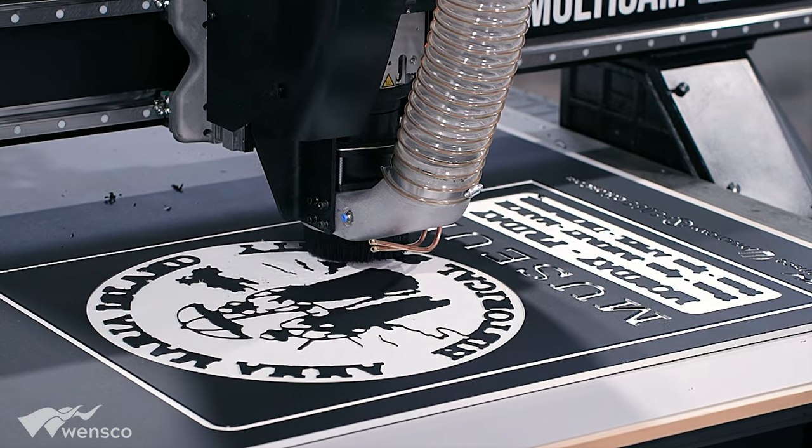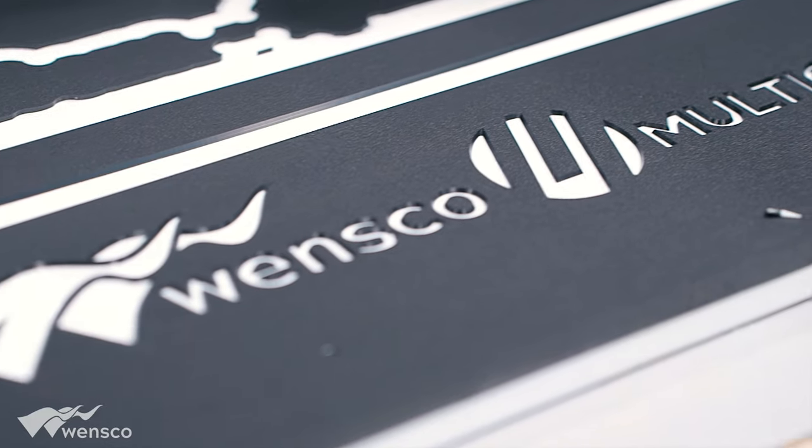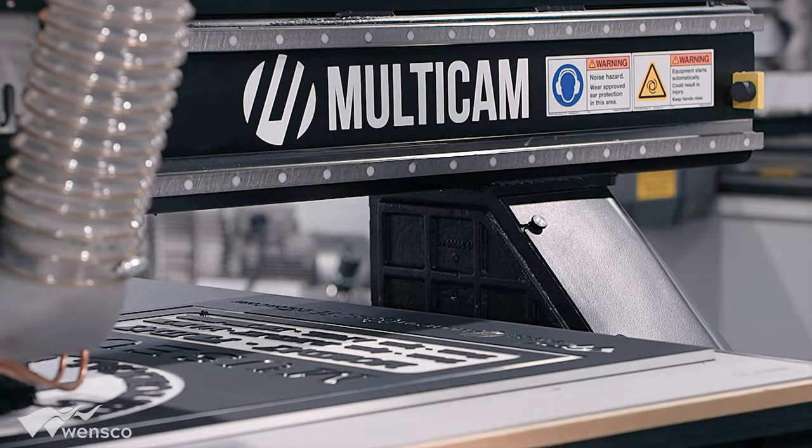My name is Josh and I'm with X-Edge Tools. Today we did a sign joint with Wensko and Multicam, and we used a Multicam router.